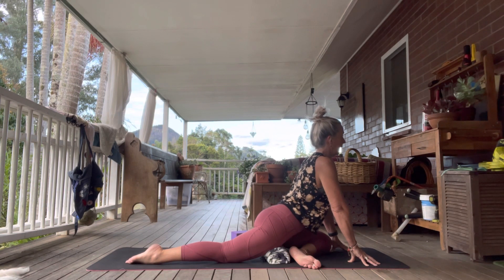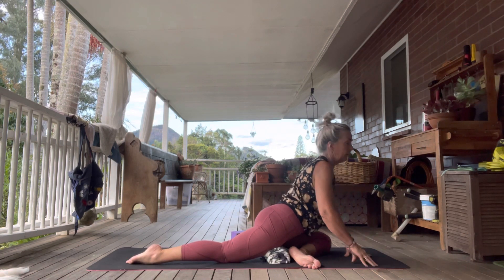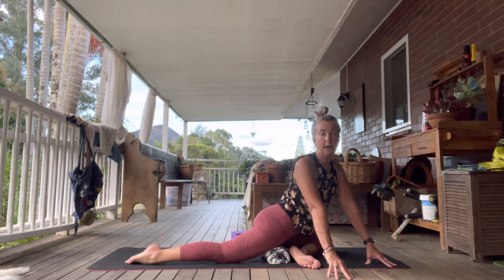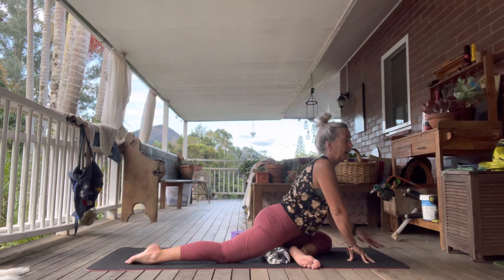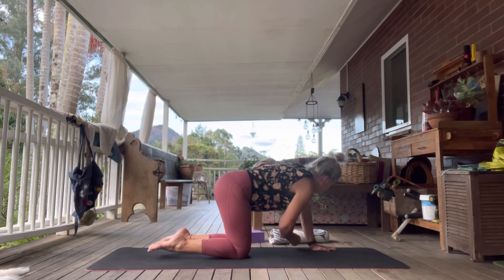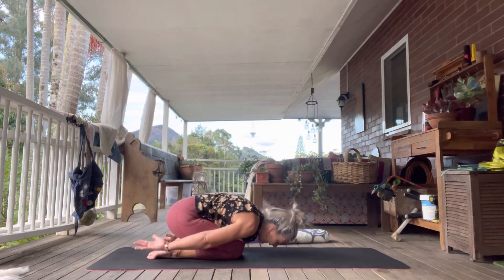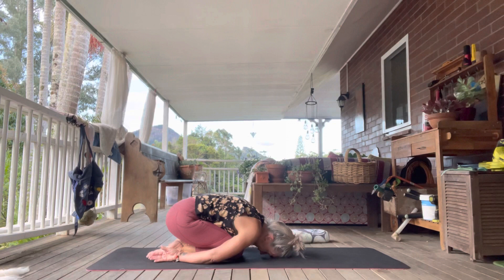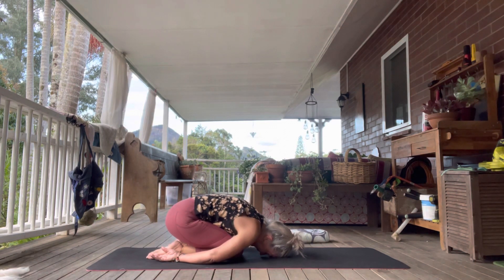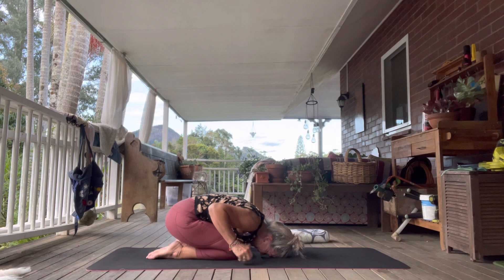Inhale, walk the hands over to the left, exhale back to center. Inhale over to the right, exhale back to center. Push into your hands and just come into an easy child's pose — a gentle child's pose. Different to our wide-legged active child's pose, we're bringing hands behind and bringing ourselves down into a nice little ball. You can rock side to side. Then slowly come up.